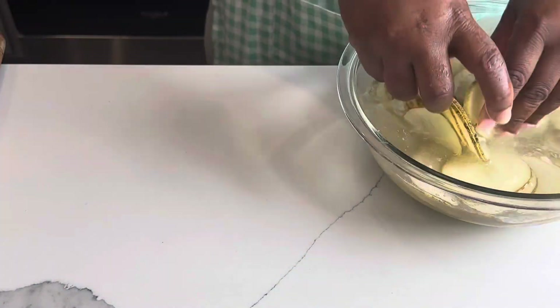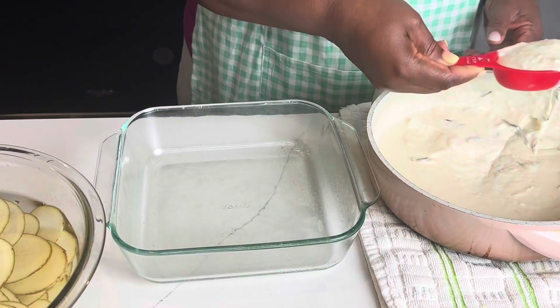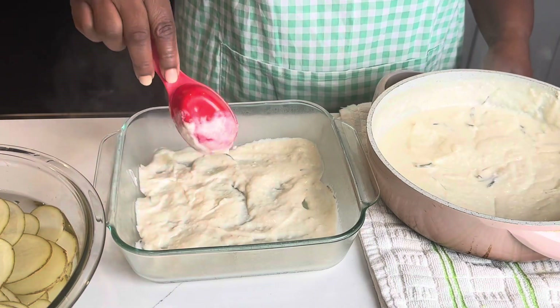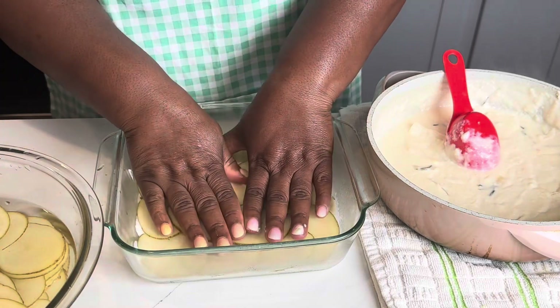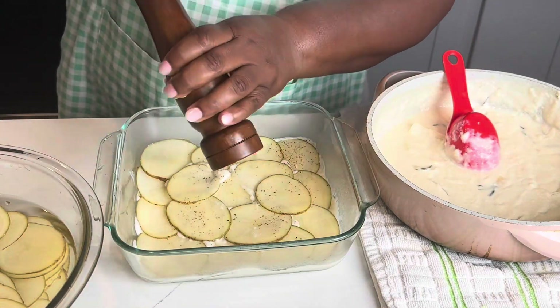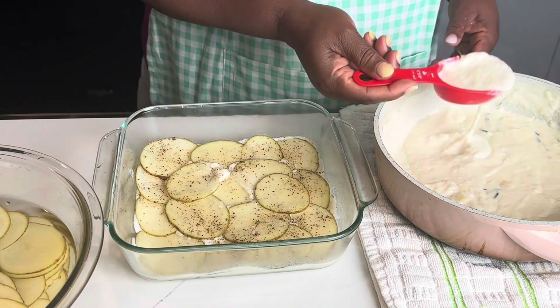Now this is how we make our au gratin by simply thinly slicing a potato that has been pre-washed. Now here we go — the layering. The layering requires the sauce at the bottom, then you want to add your potato. Because it helps you to steam the potato, flavors the potato, and also tenderizes it.